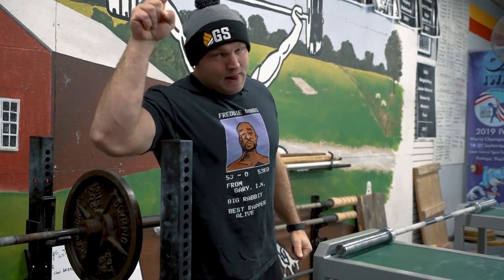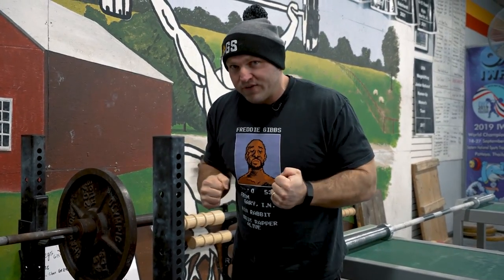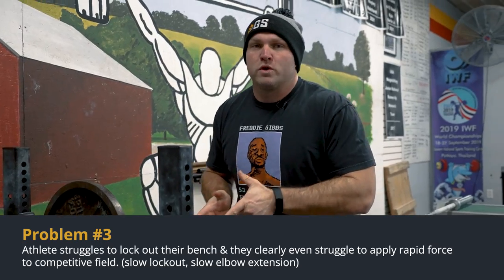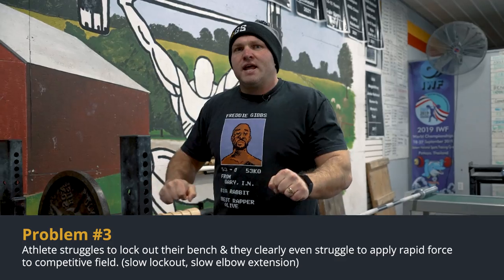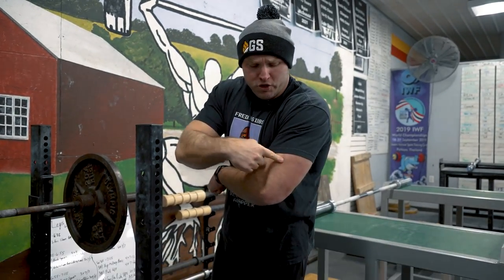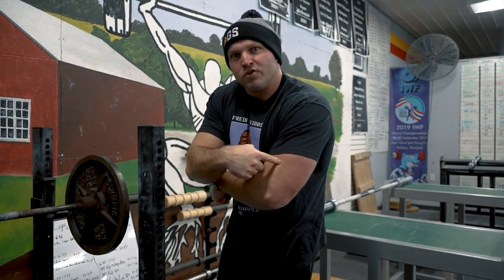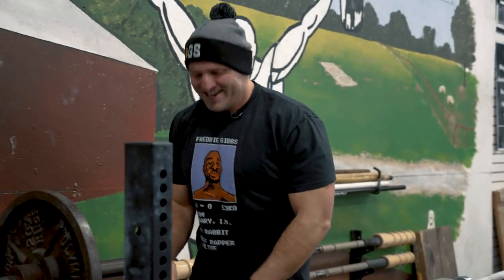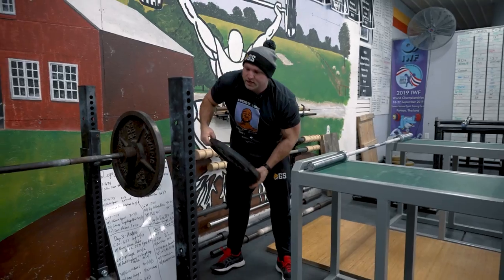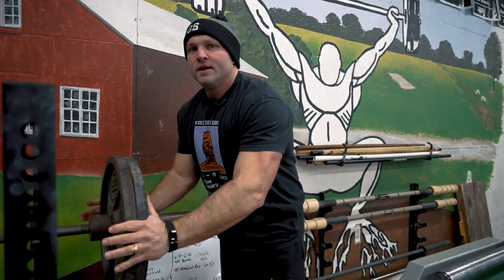The third problem is more related to upper body strength — coordinating explosive strength to help your lockout. A lot of really strong individuals who struggle with rapid coordination get that big bench going but can't drive and lock it out. They struggle to recruit the high threshold motor units.